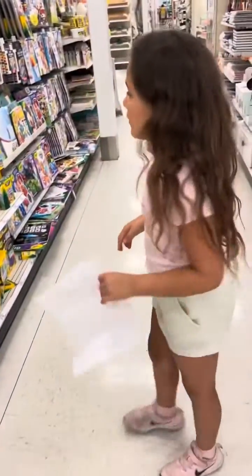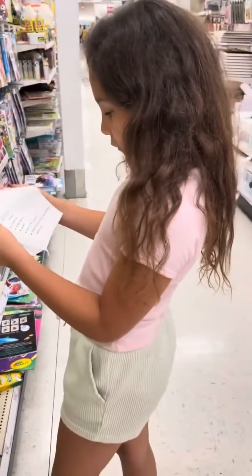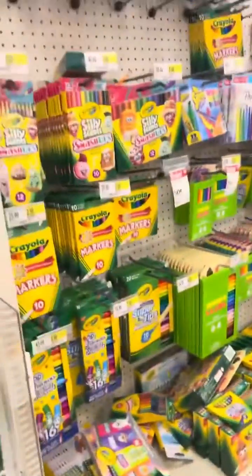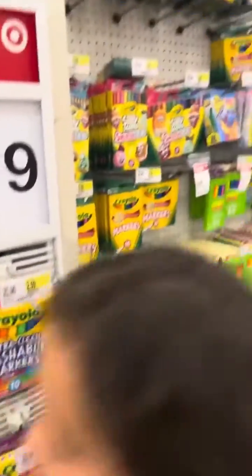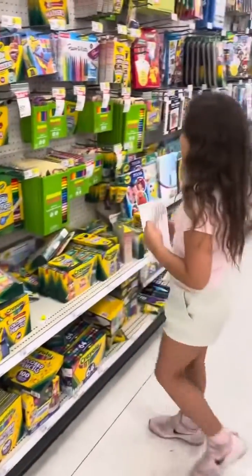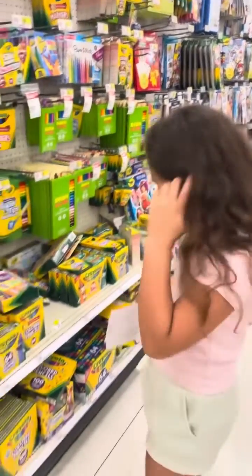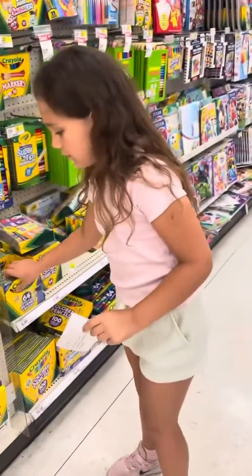Okay guys, we are at Crayola and we need a box of crayons, markers, or colored pencils. Why don't we get all? I'm just going to get these crayons.